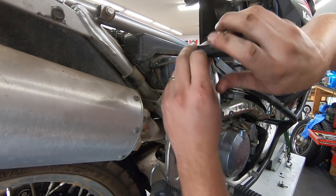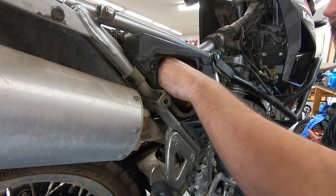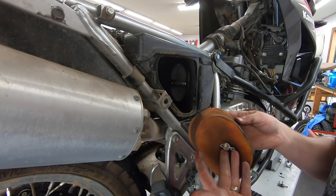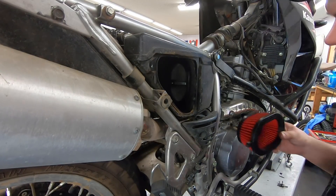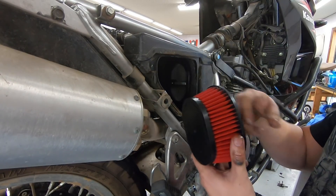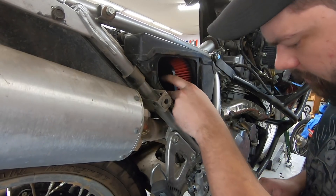We're ready to slide the carb back in and get it hooked back up. We'll knock out the air filter real quick — look at that, the factory one on there is gross. It seems very cheap foam. We've got this nice Bike Master replacement, which is a lifetime filter — you don't have to replace it, you just have to clean it. When it gets dirty, take it out, blow it out with compressed air, use the special cleaner, re-oil it, and put it back in.